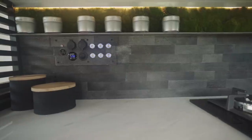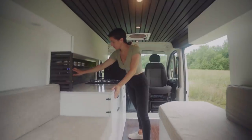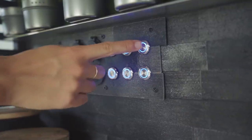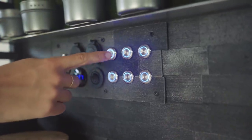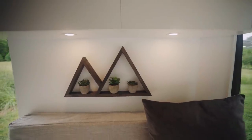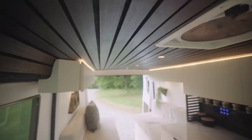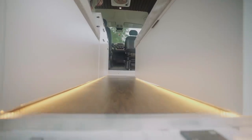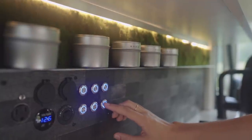Our switch panel is inlaid to give it a seamless look. It has six touch dimmable light switches, which control our six different lighting options featured in this van. The top three control our overhead lights, which are circular lights that run the length of the ceiling and under our overhead cabinets. The bottom three control three different LED light strips — the first running along the top of the cabinets, the second running along the bottom of the floor, and the third running along our backsplash.